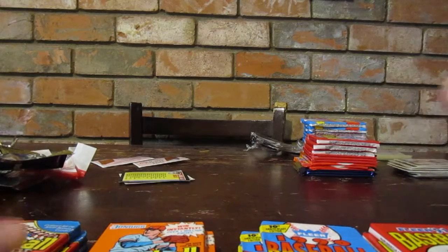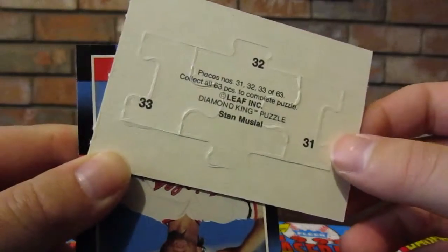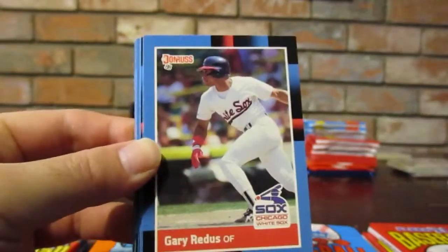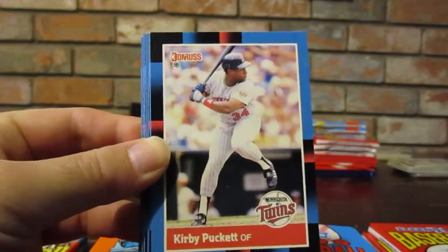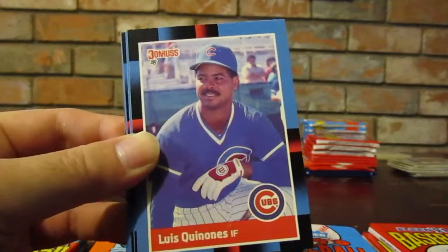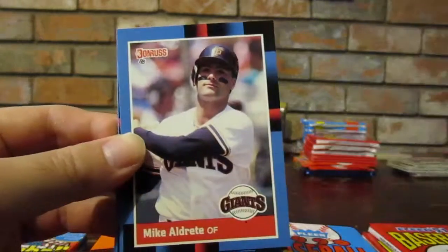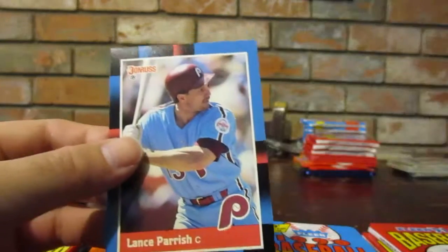I'm going to save the new ones for last and just go down the row with Donruss, then Fleer, then finish with Topps. I think these are puzzle cards - yeah, these are puzzle cards. That face kind of scared me - we got the Stan Musial face! Dave Schmidt, Gary Roenicke, Ron Darling - cool one - Eric Davis, Kirby Puckett - that's a cool one - Lloyd Moseby, Jim Presley, Jose Lind rated rookie, Luis Quinones, Lynn Dykstra, Juan Castillo, Michael Aldrete, Al Pedrique, James Steele, and Lance Parrish.